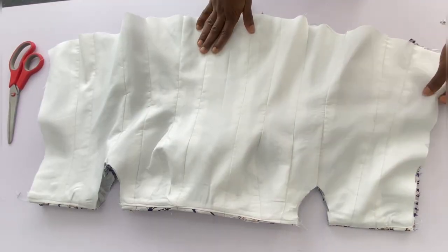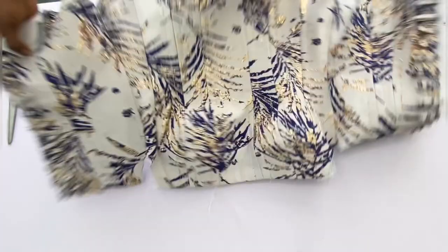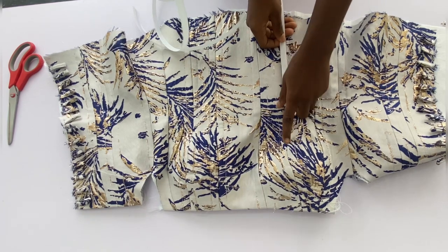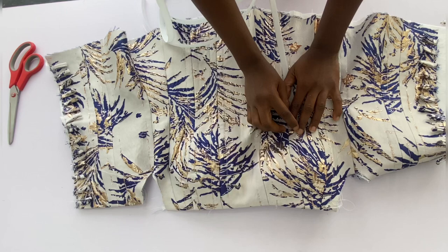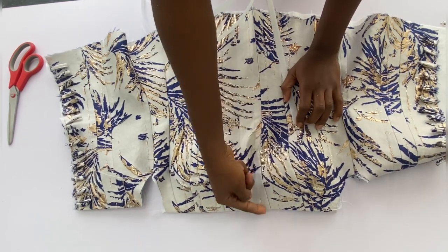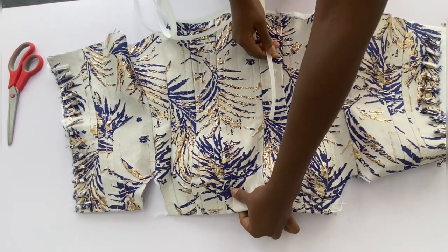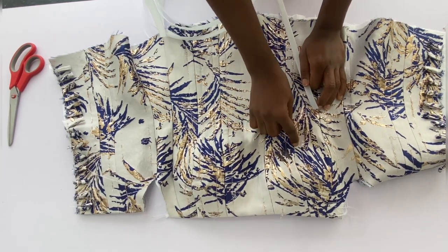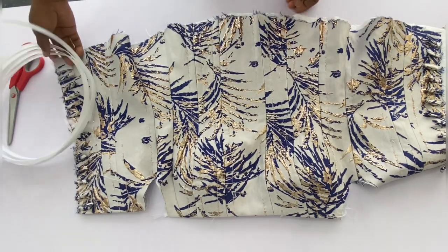I've turned the neckline with the lining. Before turning the bottom, I want to show you how to insert the boning. You can see the direction the boning is facing — fix it in exactly that way. On the part where you have the bra cup, the boning will not go over the bra cup; stop where the bra cup ends. For all other parts, fix the boning through the entire casing. After fixing the boning, use the lining to turn the bottom of the top.